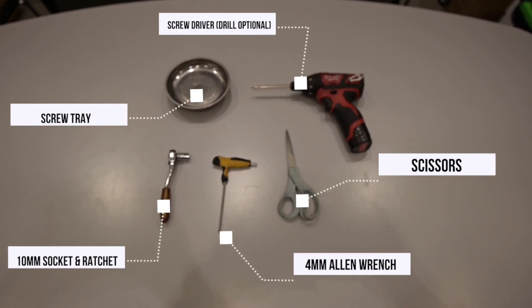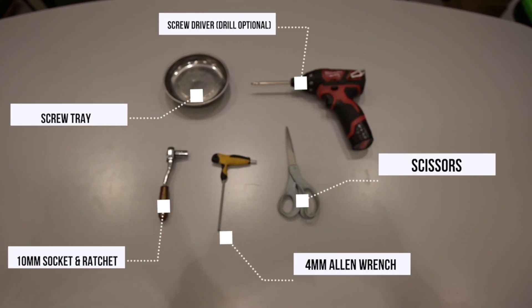Let's start off with a list of tools that you're going to need. Go ahead and pause the video here and write everything down.